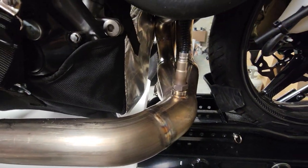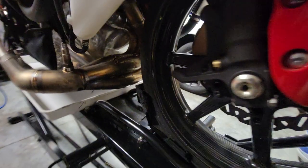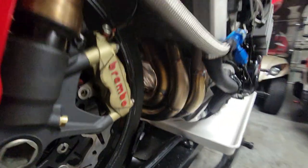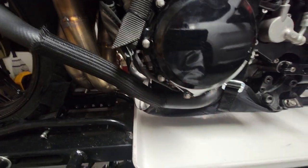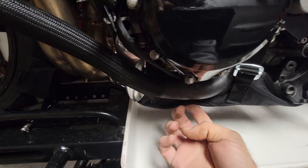Look at how much room there is between the tire and the pipe. Shout out DME, nice design. Let me show you the other side. It really works out best when you put the radiator hose on the outside of the blanket.